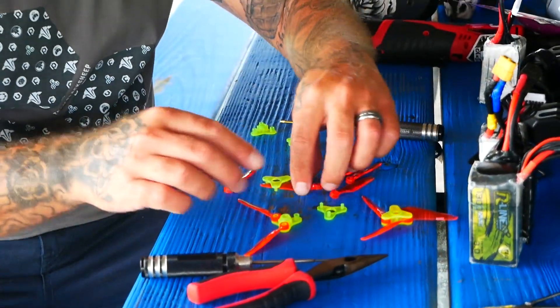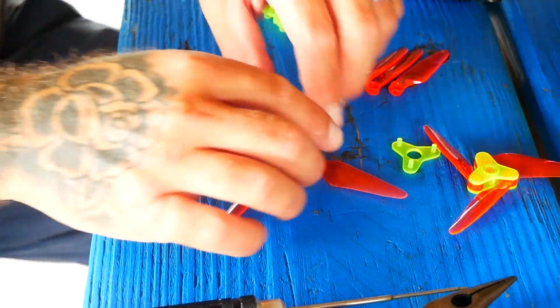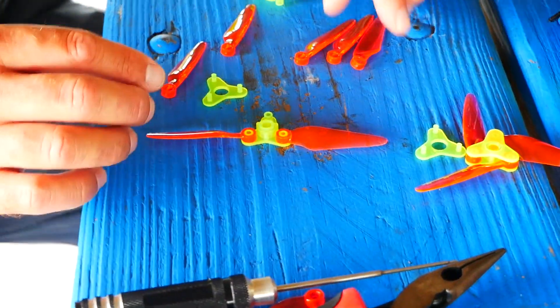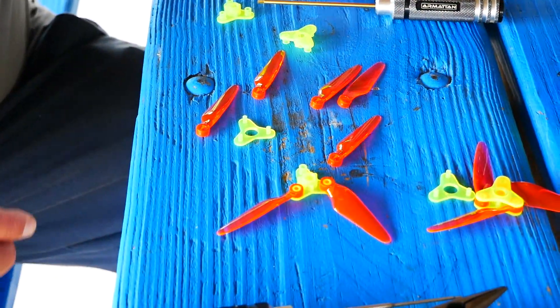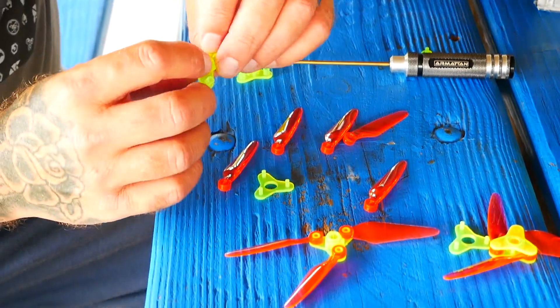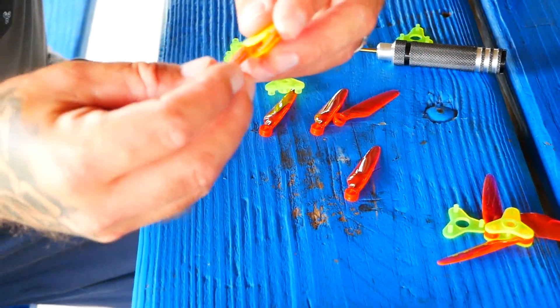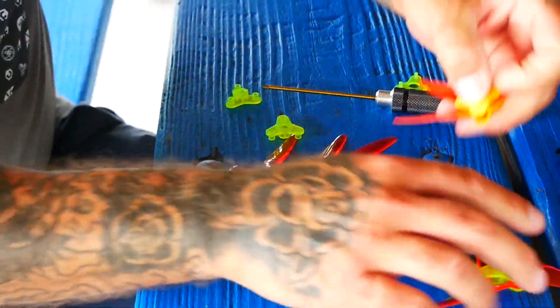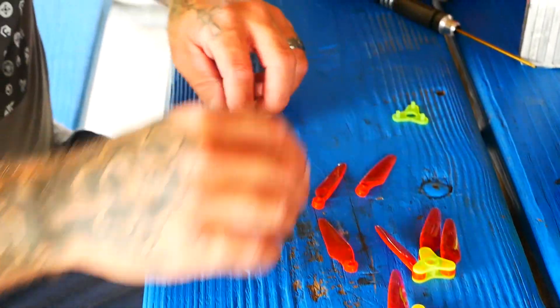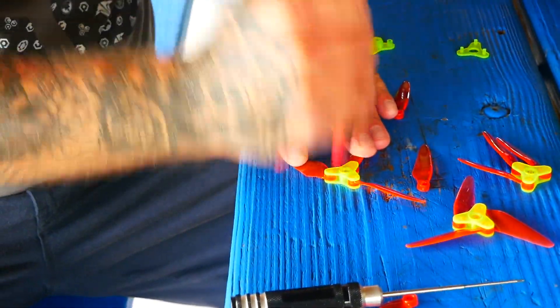Here's one of the amazing things about this propeller: when you're flying and you break just one blade, you're able to change just one blade and get back in the air. You do have to pay attention though — you saw how easy it was to put the wrong blade on. There we go, now I've got it. I would imagine there's an easier way to put these together and take them apart, so if you guys know a better way please let me know down in the comments.